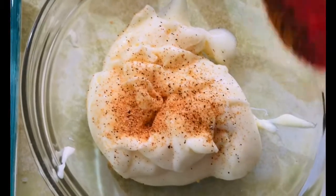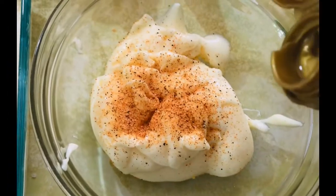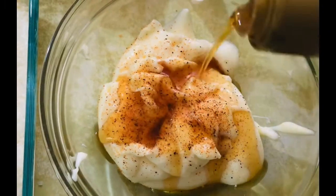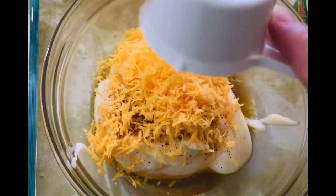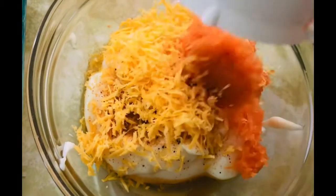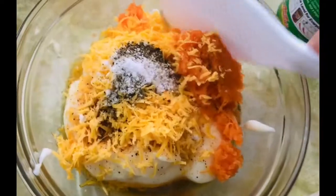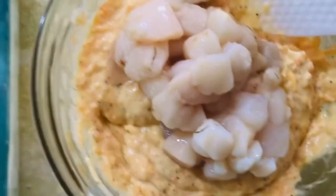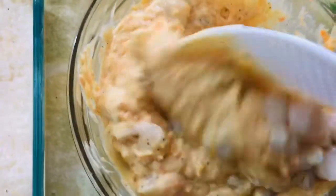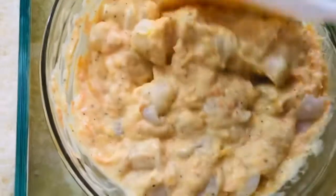Let's begin by adding a dash of Creole seasoning to one cup of mayonnaise, then we add about two to three tablespoons of sesame oil, half a cup of grated cheddar cheese, and half a cup of grated carrots for additional color. Then salt and pepper — give it a mix — and we add in about one cup of our fresh scallops that we have removed from the shells.